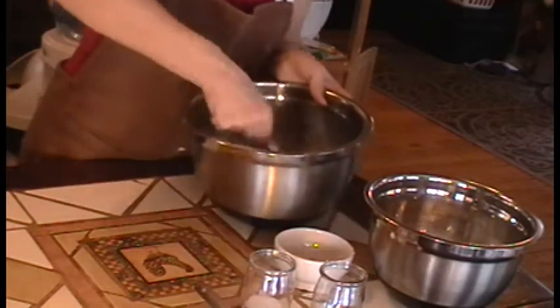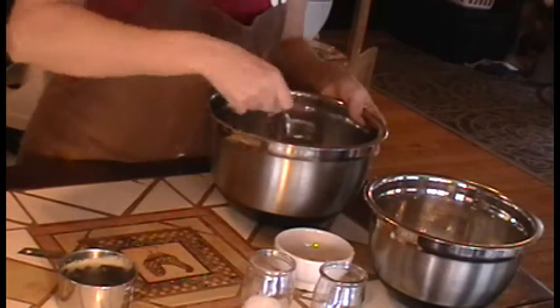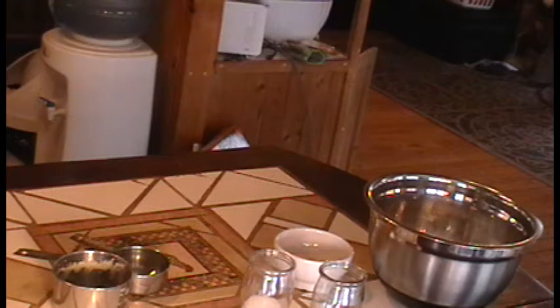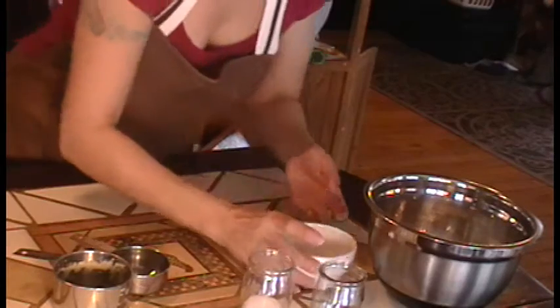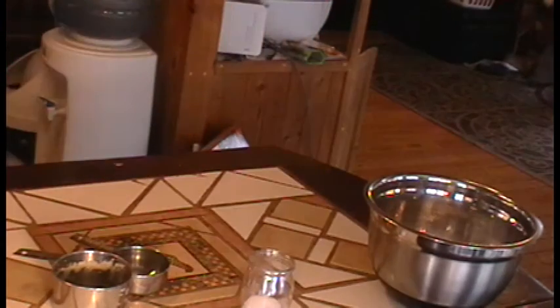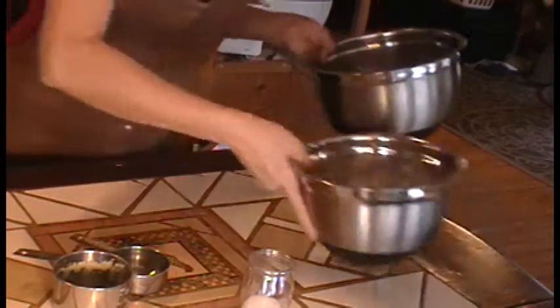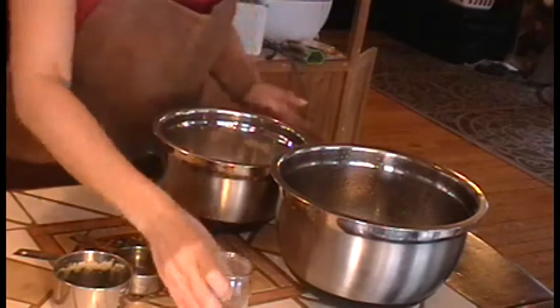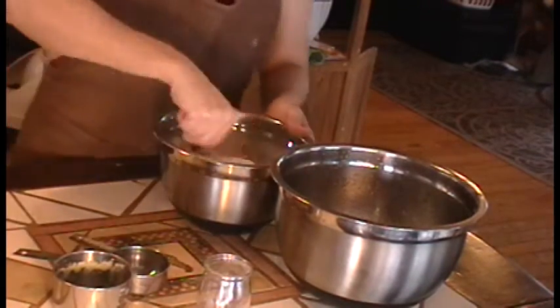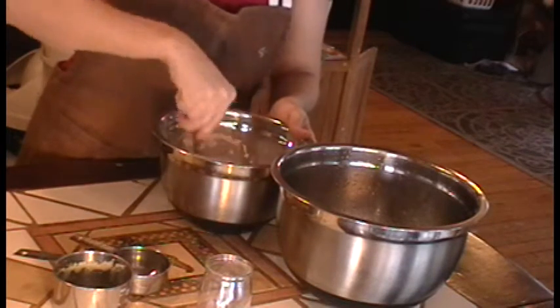First, I'm going to go ahead and mix my sugar and my butter together. Now I'm going to add my eggs and my vanilla. Then to the dry mix I'm going to add the salt — just going to stir that around with a fork to make sure the salt gets evenly distributed.